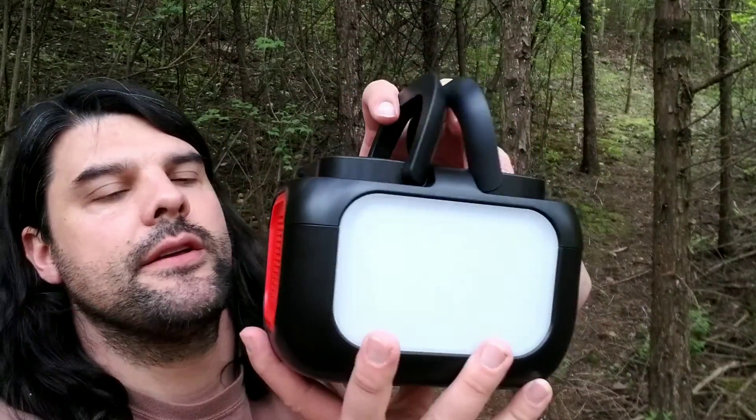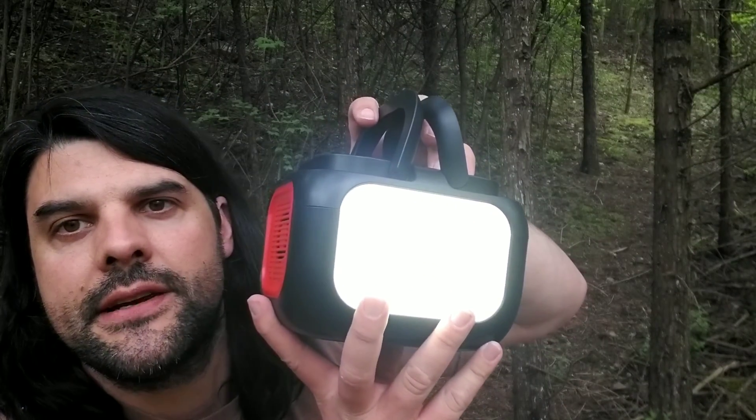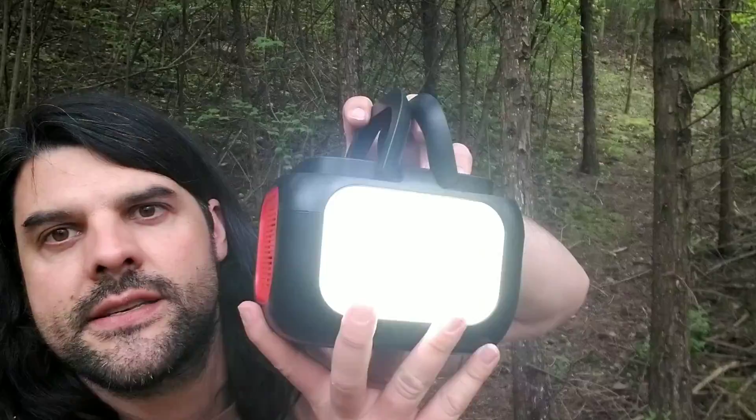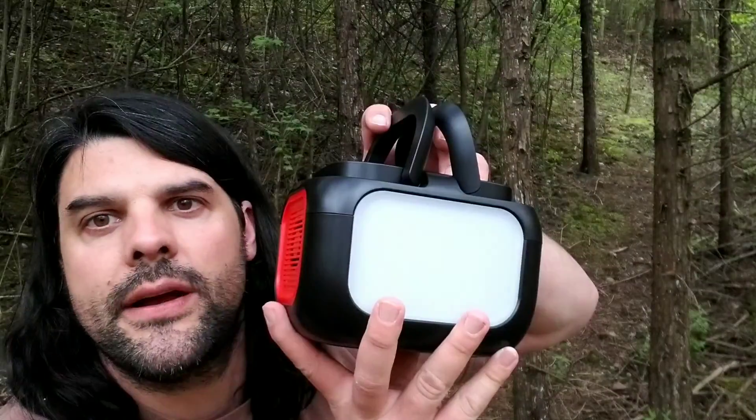Here on the back, you're going to be able to flip this on and it's going to act as a giant lantern. You're going to have a strobe light and also an SOS signal in case you're out camping or need help at your house.